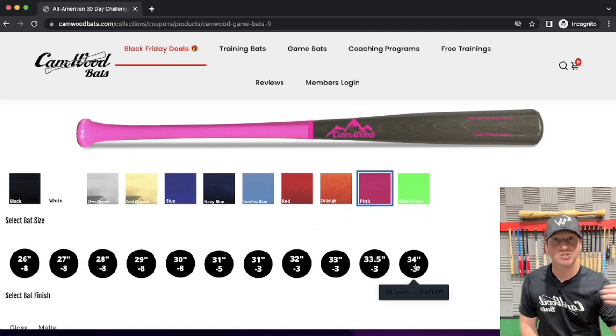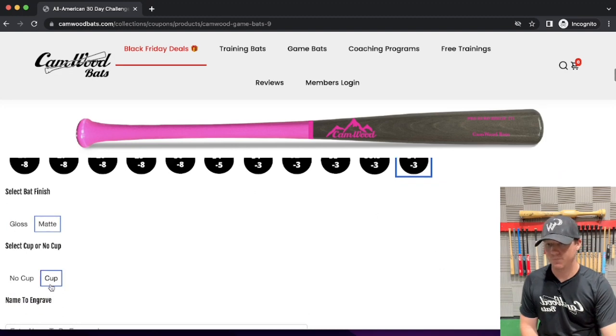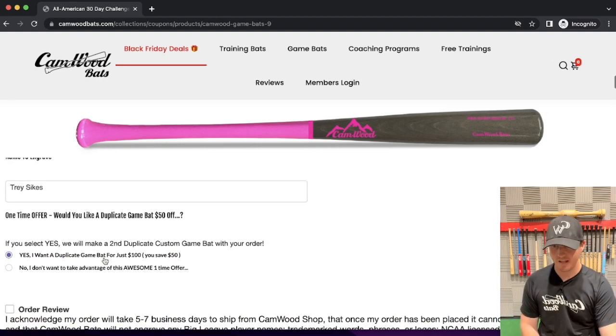Then select bat size. I chose a 34-inch Camwood, so I'm going to choose a 34-inch game bat. Select 34, and then you can choose between matte and gloss — let's go matte — then cup or no cup, and then name to be engraved. We'll do my name right here.